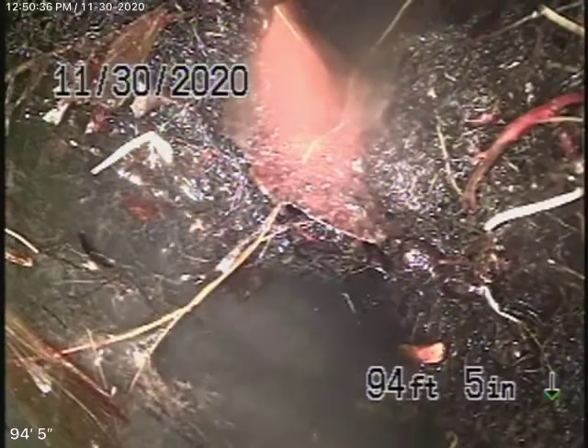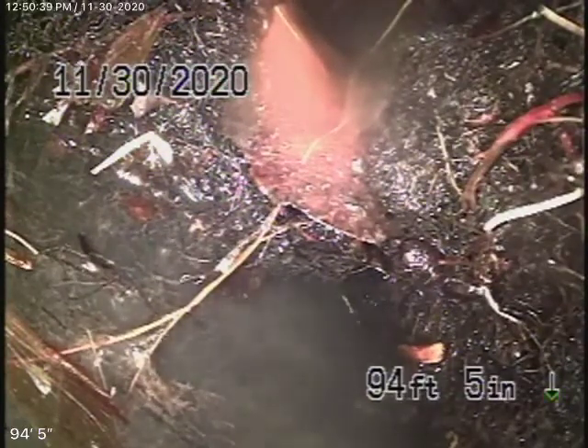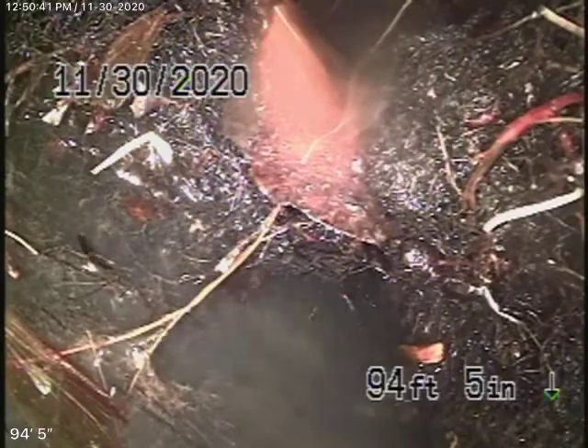We're actually at the city connection right now. You can see massive roots in the pipe. There are big ficus trees over here. So we're going to pull the camera back.